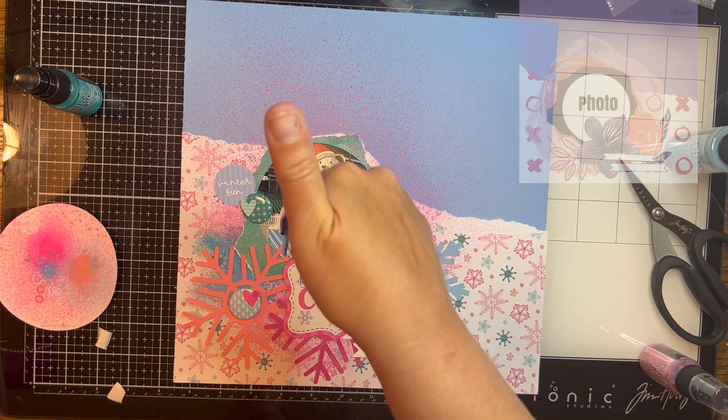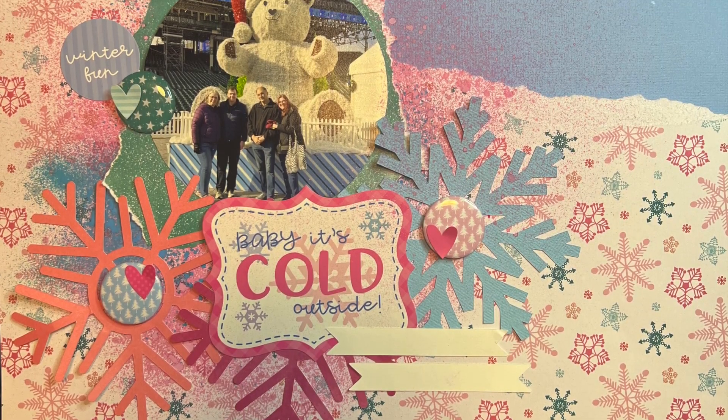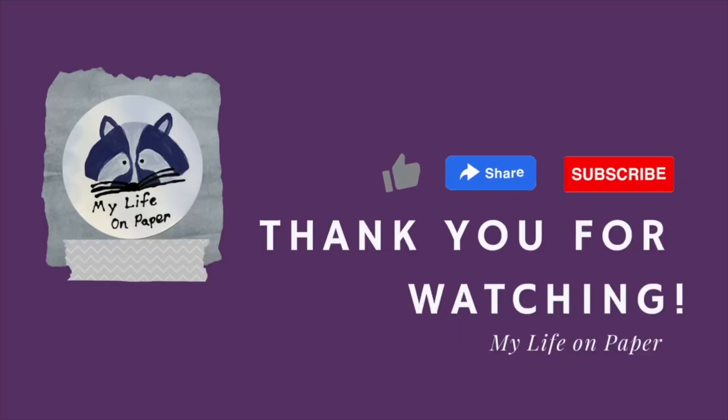Make sure you look down below to see everybody that's playing along — there is a playlist. I will be playing along every day this month with a new sketch. I thank you so much for watching to the end. I hope you have a good day and I'll see you again tomorrow with another video.